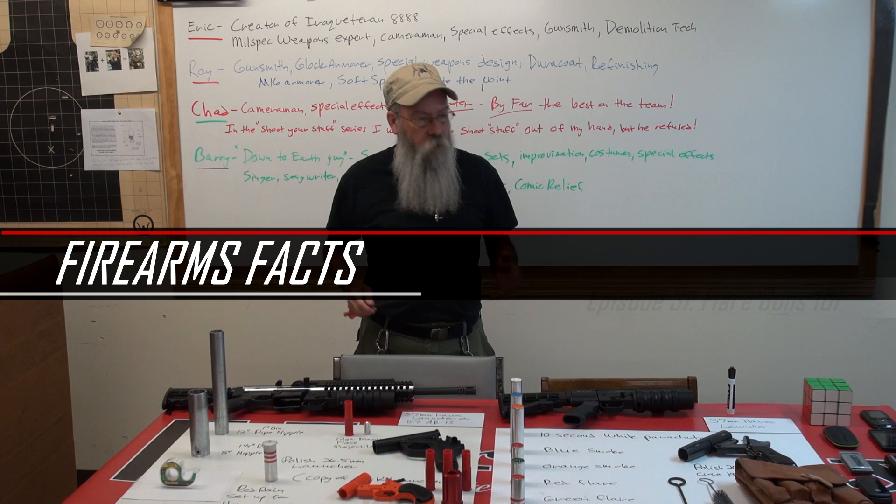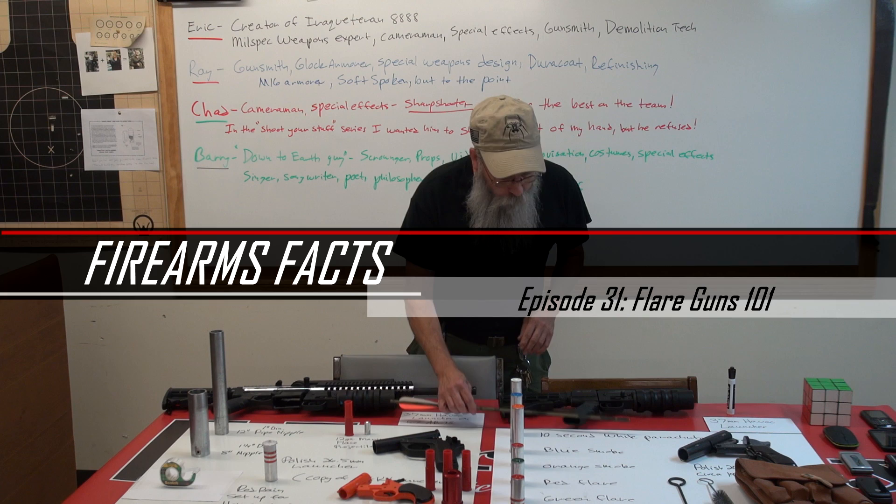This is Barry and Eric again from Moss Palm. Tonight we're going to be doing a gun facts on flare guns, flare launchers, or tear gas launchers — however you want to put it. They're actually called signal pistols, which is the proper terminology for them.